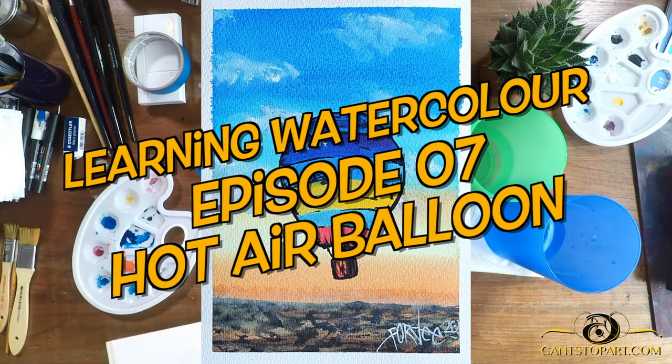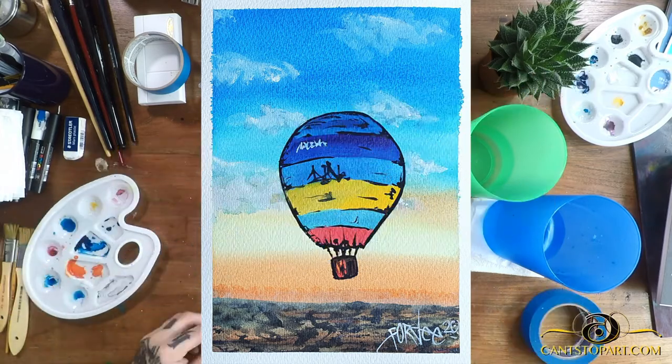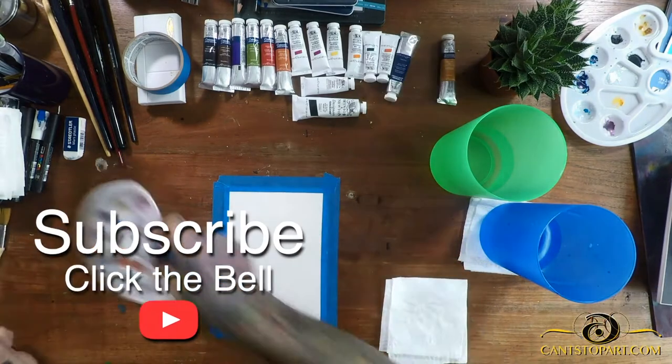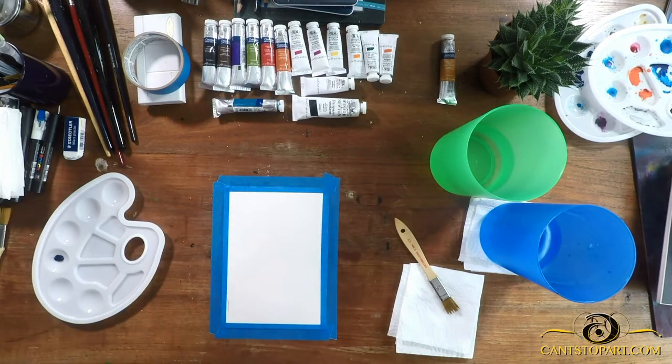Welcome back to learning watercolor with your host 40. Couple things today: I switched my paper. I got the Arches — all three: the rough grain, the hot press, and the cold press. Today we are trying out the rough grain. I could tell a difference.